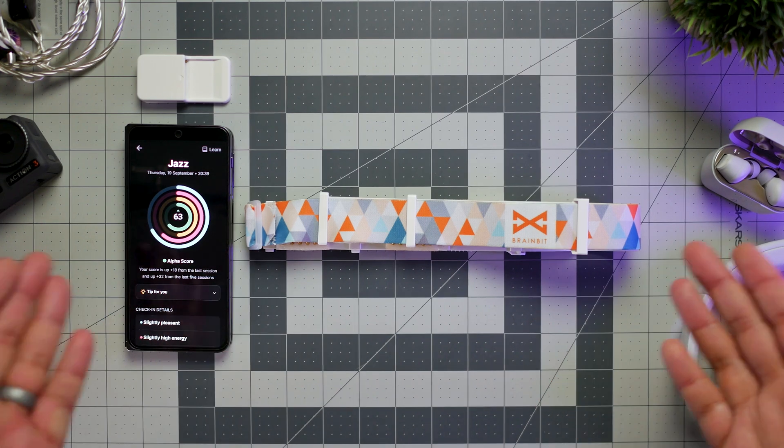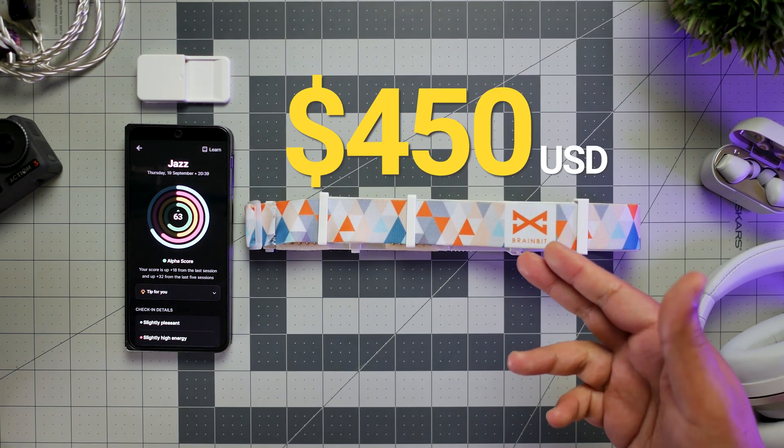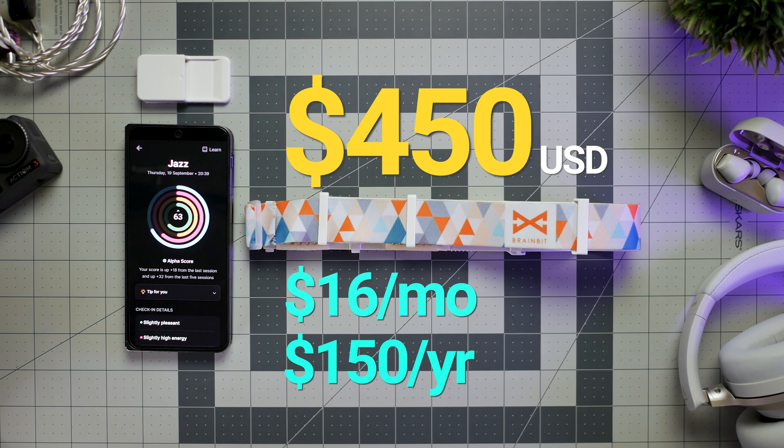At the end of the day, how much is the whole experience? The headband retails for $450, while the AlphaBeats program has a $16 monthly plan or $150 annual subscription.